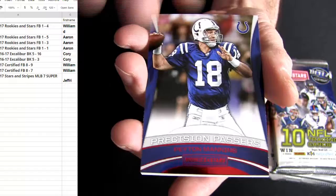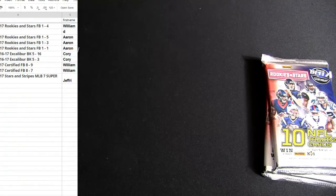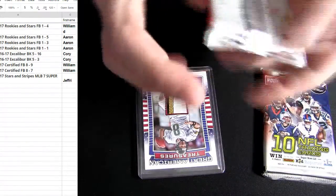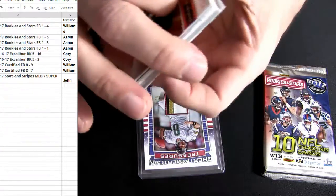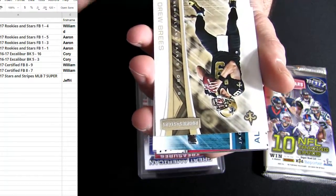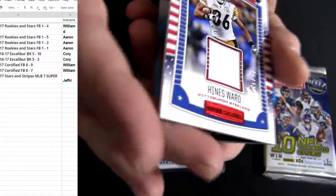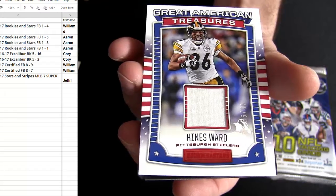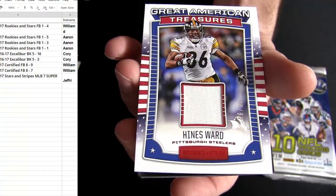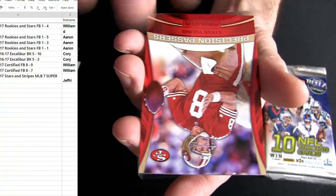With the rookies and stars this year — Camara is in there, Chesson and Taylor. A little more high-end there for rookies and stars. Used to be in Heinz Ward. There's number two — he's numbered to 99. Two or three so far, that means you should probably have an autograph coming out next. P Ryan Young.